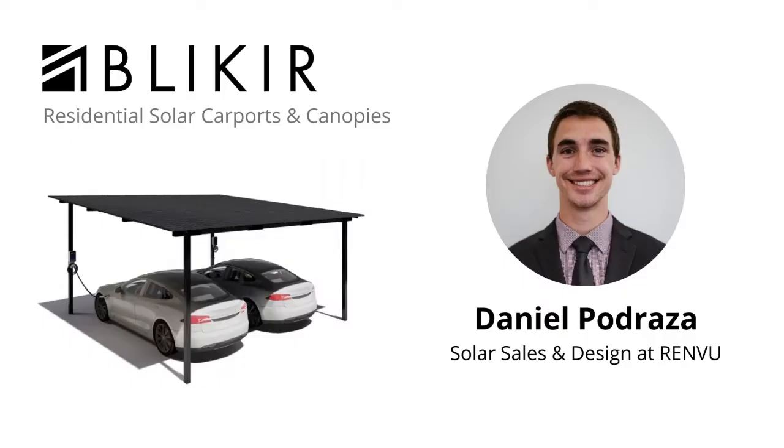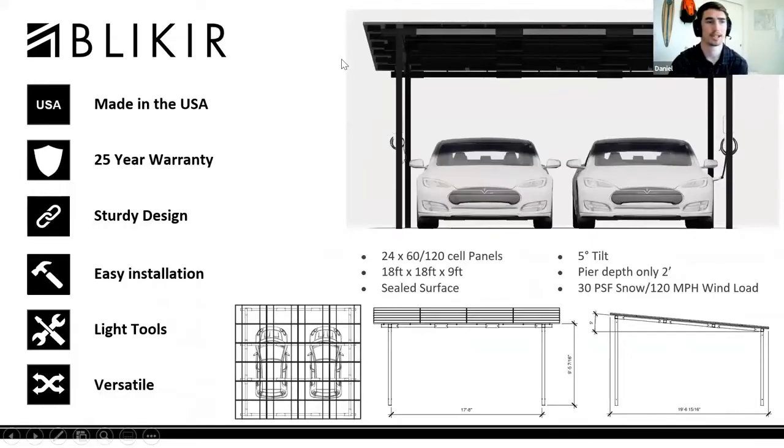My name is Daniel. I'm a sales engineer here at Renvu, and I'm going to talk to you about Bleakyear, which is a new carport company that we carry here at Renvu.